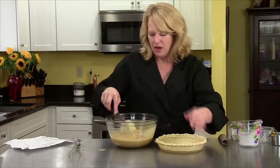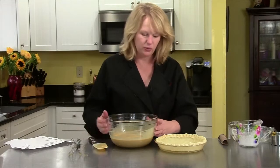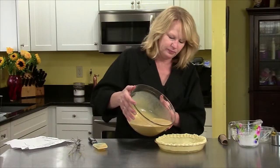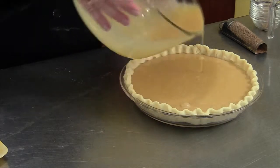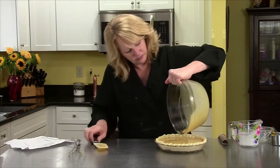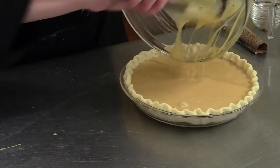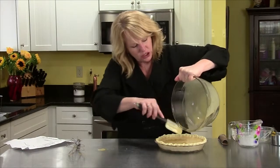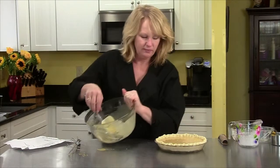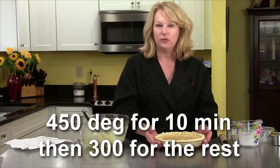I'm going to bring my pie plate forward and pour in the mixture. I can see flecks of all those spices we put in. This is going to be delicious. 450 degree oven for 10 minutes, then turn your oven down to 300 for the rest of the baking.